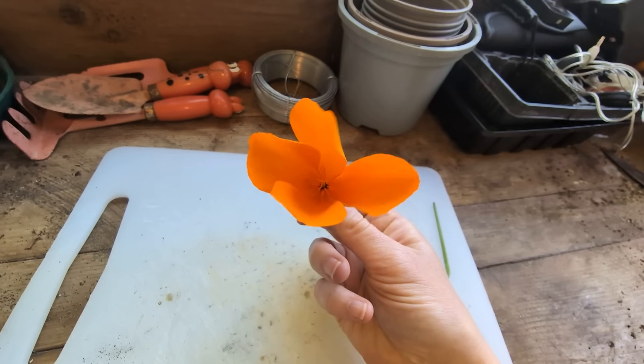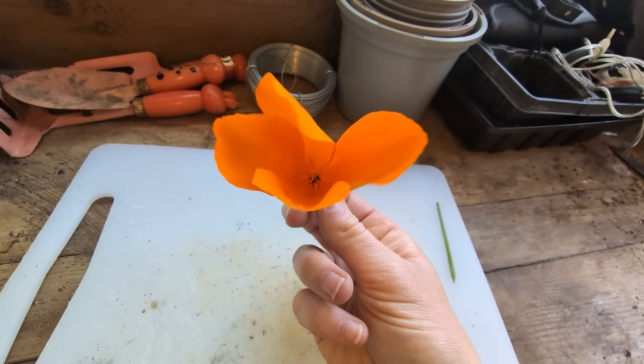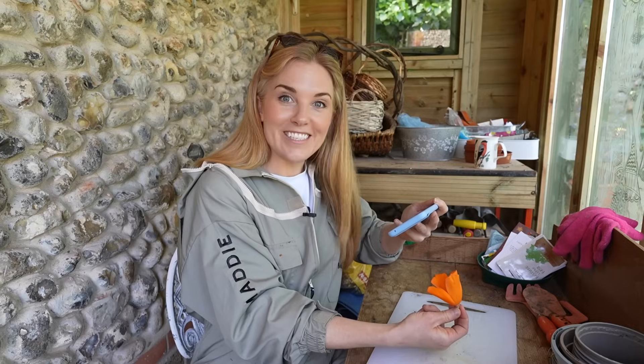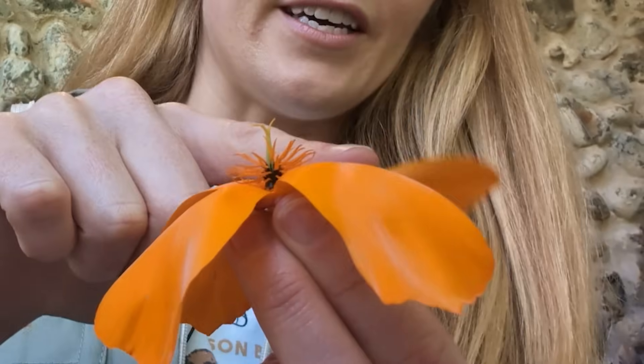Notice the shape. Can you see how the petals are actually helping to guide the pollinator into the flower? It's a little bit like a tunnel, but to look at the inside like a bee would, we should carefully peel back these petals to get a closer look inside.